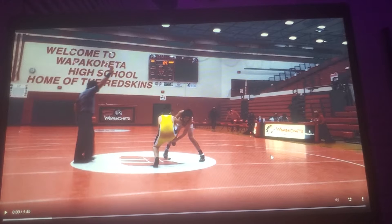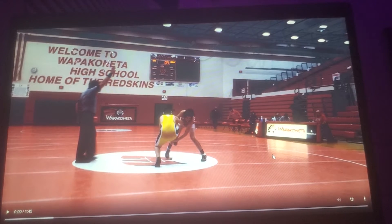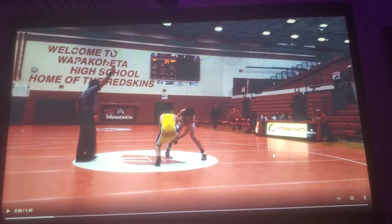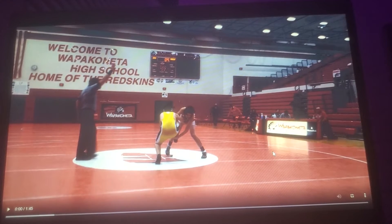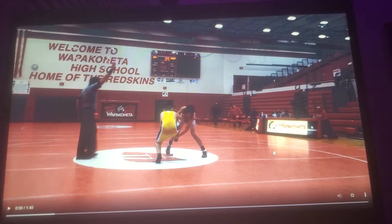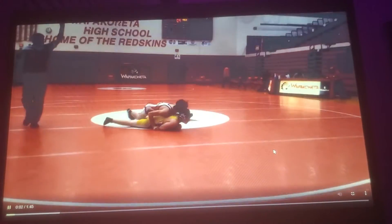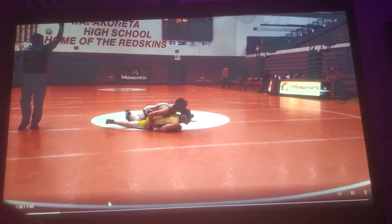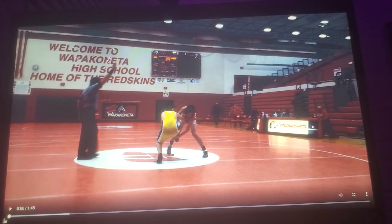I won against my kid — I'm in the red, he's in the yellow. I wrestled a weight class above just because they wanted to get more people in, so I wrestled 142 instead of 134, which I normally wrestle. So yeah, here he goes.